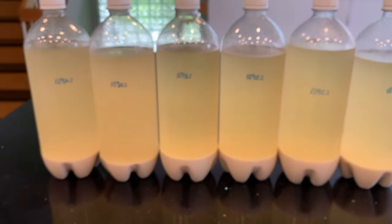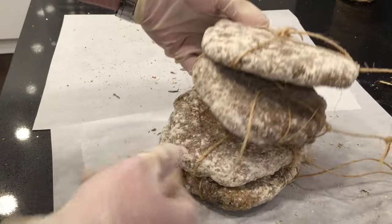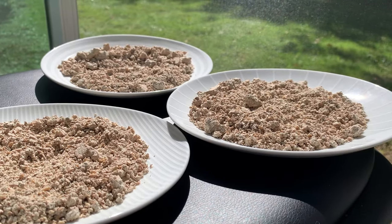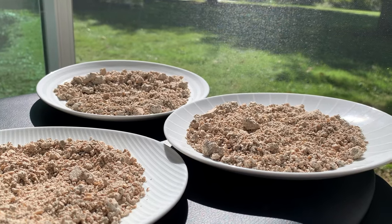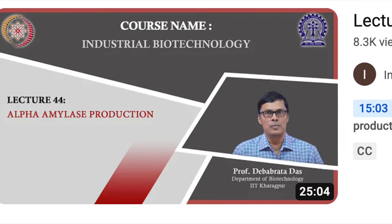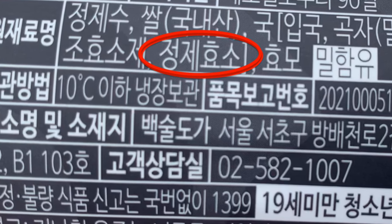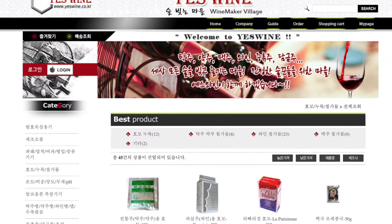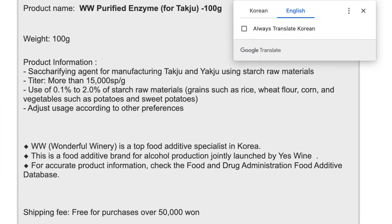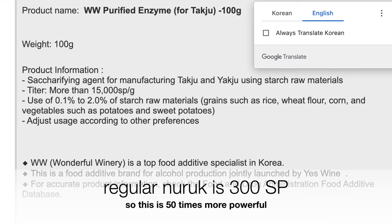A quick review: the basic ingredients for makgeolli are rice, nuruk, and water. Nuruk is the special Korean fermentation agent, and it contains amylase enzymes already. The amylase converts the starch in the rice into sugar that the yeast can then convert into alcohol, so amylase is essential for the brewing process. Purified amylase enzyme is an industrial product produced by fungi or bacteria, used in commercial makgeolli production. You can see it in the ingredient list as jongje hyoso, with a saccharification power of 15,000 SP — 50 times more powerful than nuruk at 300 SP.